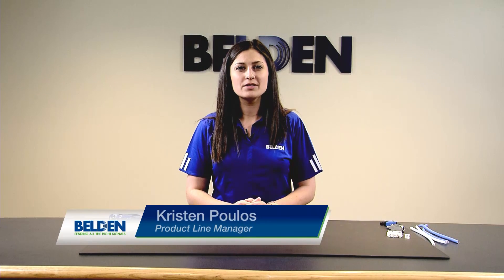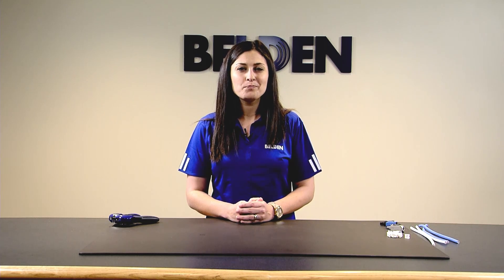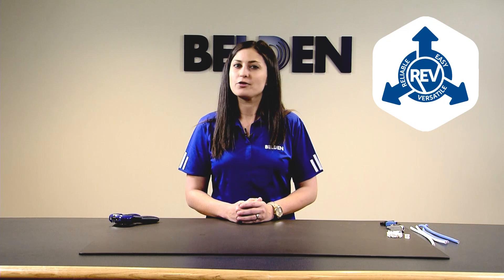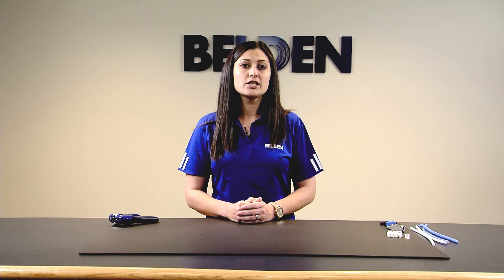Hi, my name is Kristin Polis and I'm a product line manager for Belden. Today I'm going to show you how to terminate our new connector, RevConnect, onto UTP cable. RevConnect is our reliable, easy, versatile solution for any RJ45 connection you need to make. This installation video will cover all the steps you need.